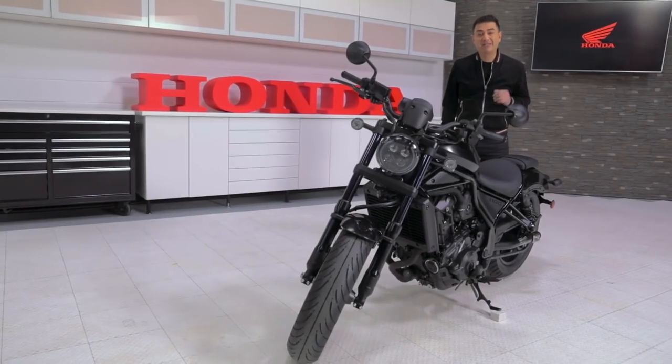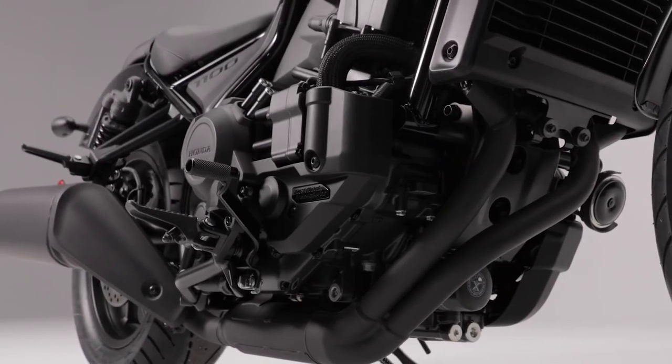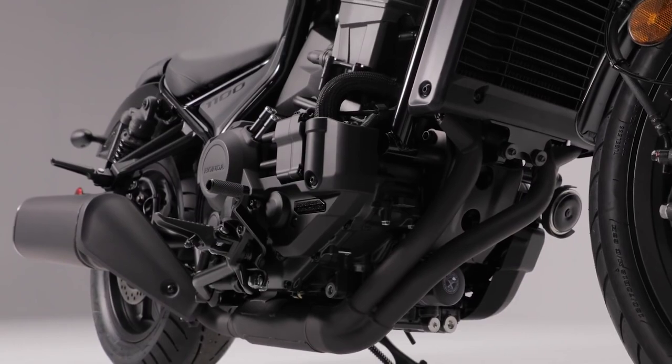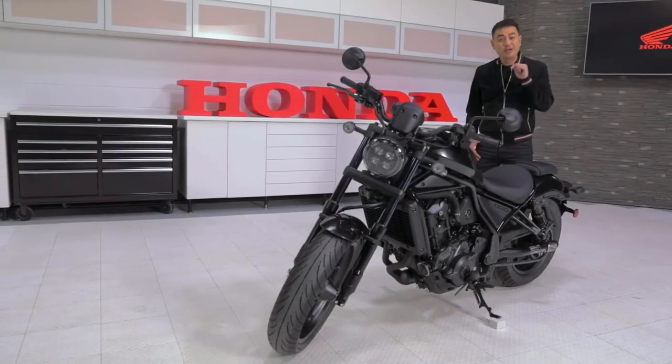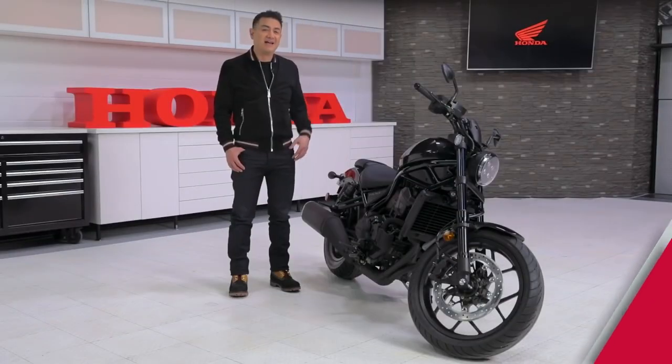You'll notice some Rebel family similarities at first glance, but under no circumstance should you be thinking that we simply dropped a larger engine into the frame of a Rebel 300 or 500. No — this new Rebel was made to be one of the most advanced cruisers on the market. Let me explain.